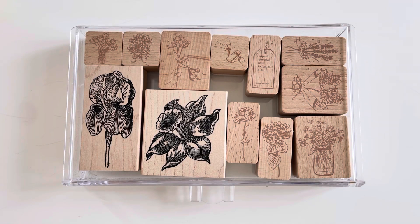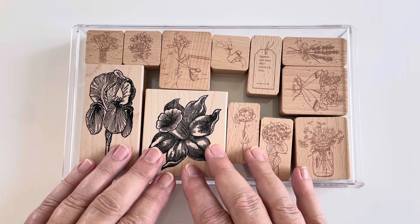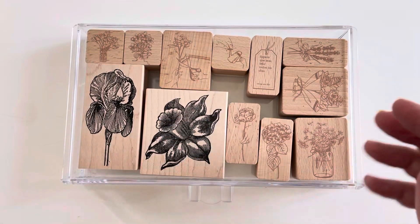Hello everyone, today I want to share some of my rubber stamp collection and clear stamps. I've been wanting to do this for a while, but because I have such a large collection I wasn't sure how to share it, so I decided to break it down into themes. Today we're going to look at all my flower stamps, my wooden stamps, and my clear stamp collection.